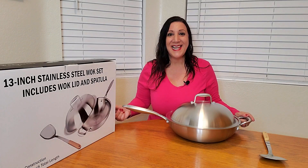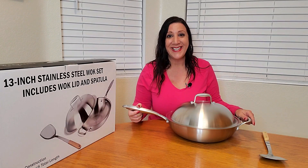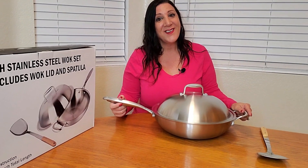Isn't this a lovely set? I was sent this from Willow and Everett, and I absolutely love it. Cannot wait to start cooking with it — it's going to make healthy stir-fries. Super excited. Thank you so much for watching, and hope you found this video helpful.